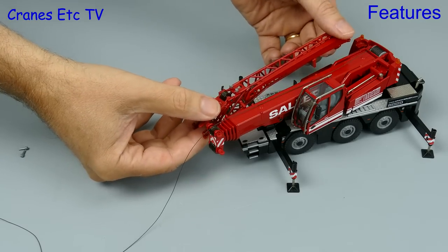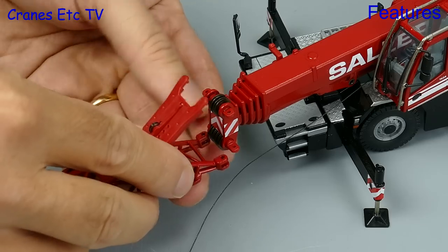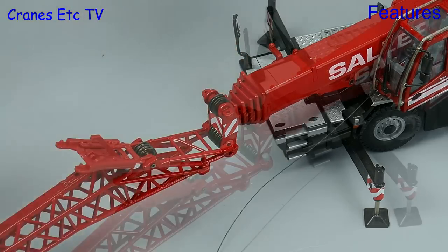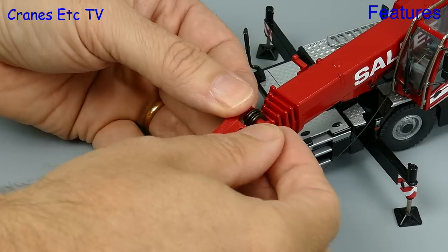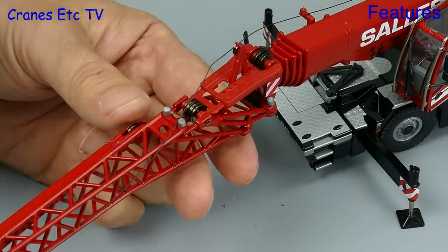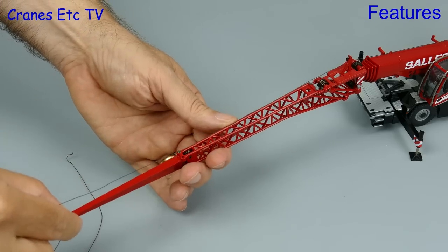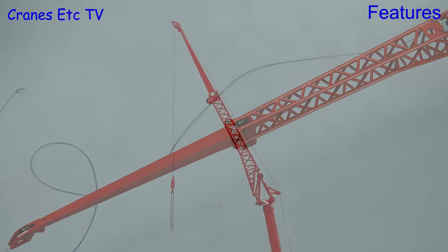To go for the maximum reach we can add on the fly jib, which clips on to the top of the boom. There are two connections at the bottom which are pinned, and plastic pins are supplied for that. Once they're in you fold over the top and clip that in position. There's also a very small pulley which stands up and acts as a guide for the hoist rope. You can lift just on the lattice section or open up the swing-away section for maximum reach, and again it pins into position.